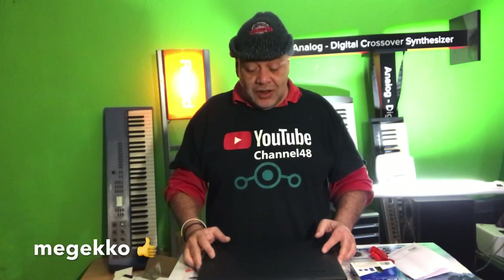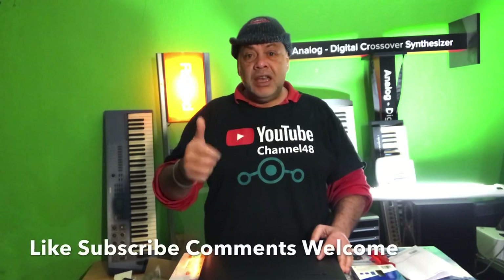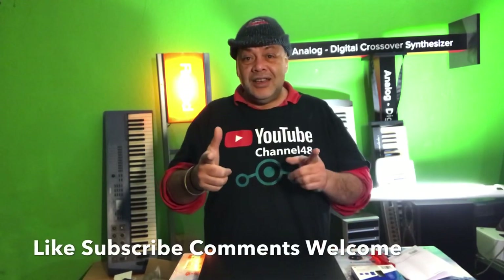That was it, my friends. I hope you enjoyed this video showing the upgrade of the Lenovo S410P with a 500 gigabyte SSD drive. Thank you for watching — if you think this information was useful, leave a thumbs up and see you in the next one.